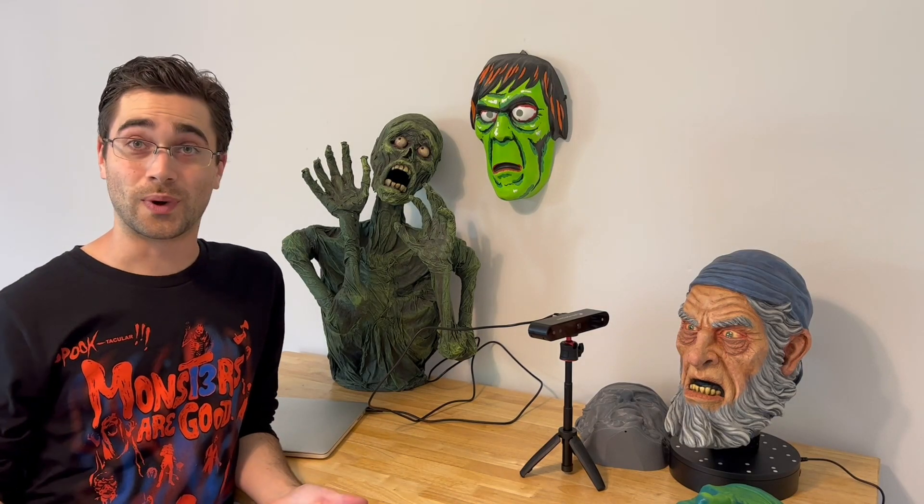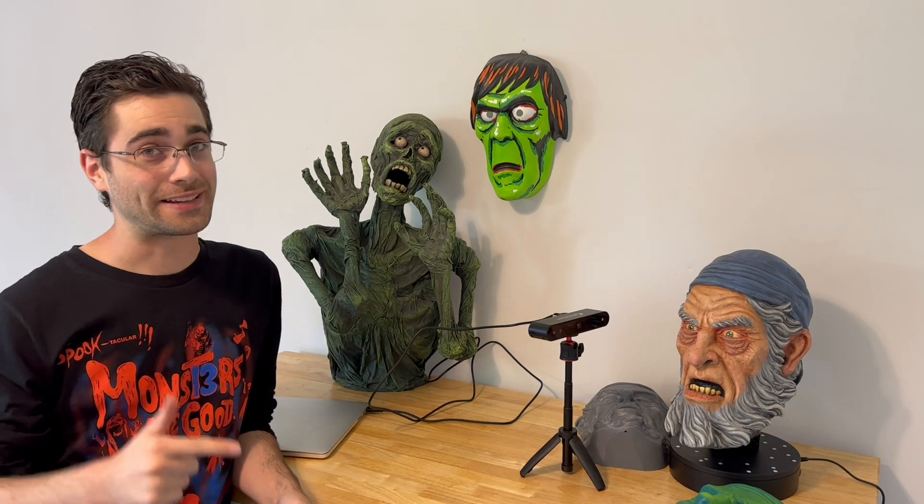Hey folks, it's been a little while. Happy Halloween! I've got a different sort of video today and I think it'll be interesting.